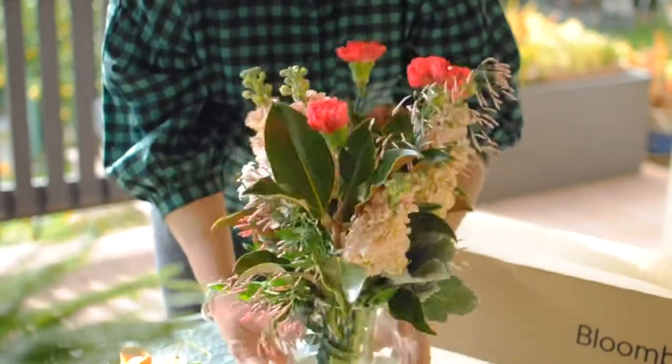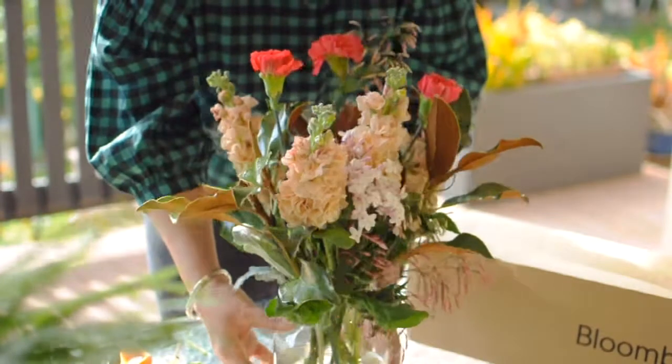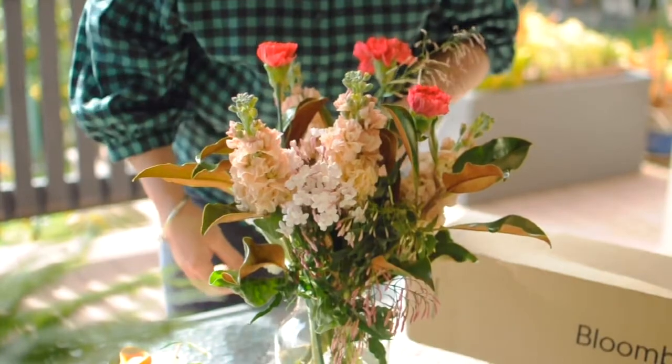And just like that, there you have it. That's this week's Enchanted Fragrant Mystical Box. Have fun!